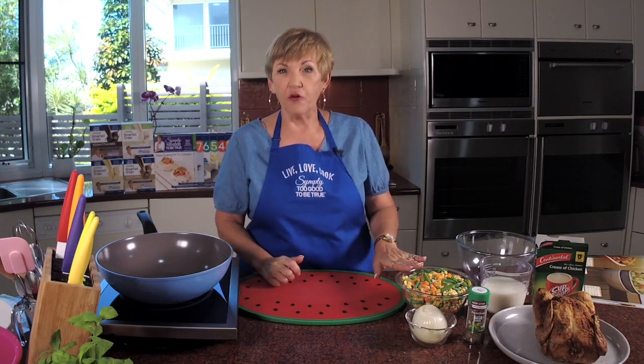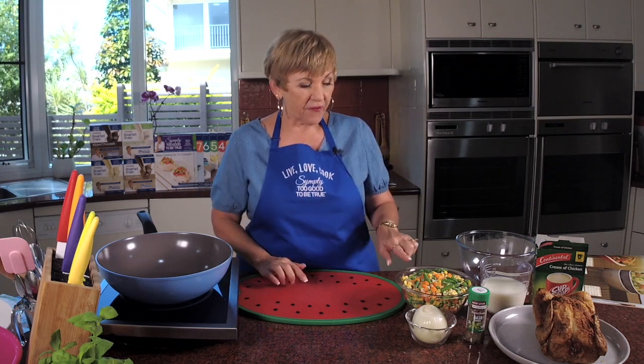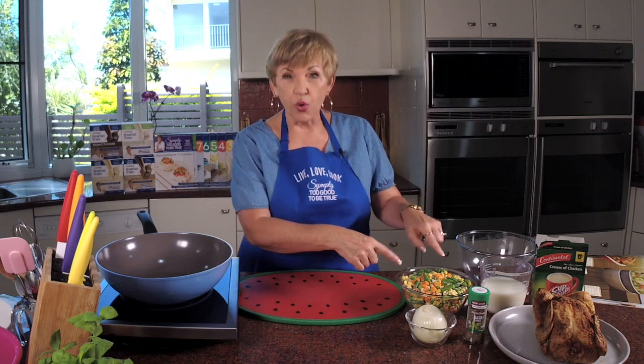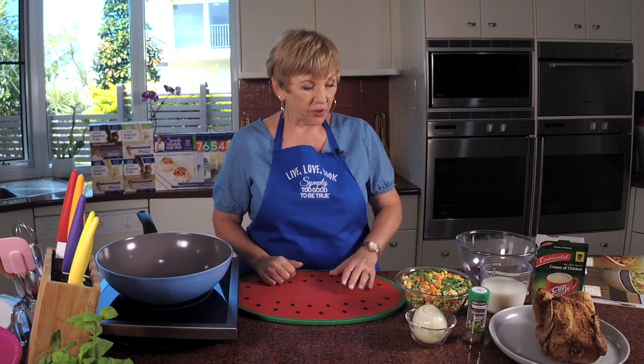So what do we need for this recipe? We need 500 grams of frozen vegetables. The whole thing about this is simple, easy, quick. I've used the frozen mix of beans, corn, carrot, and peas. I like the smaller vegetables for this, not the big chunks of broccoli and things like that. So that's what I'm using here — 500 grams. I always have a packet of them in the freezer, so I've got a go-to.